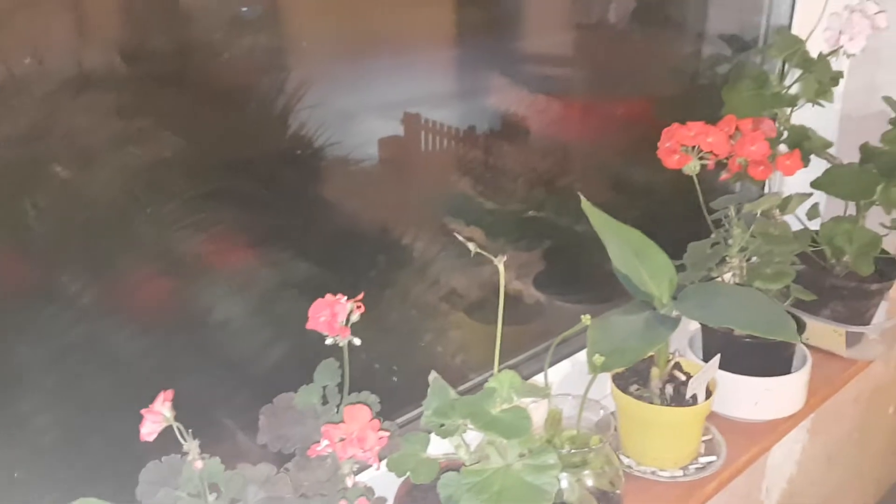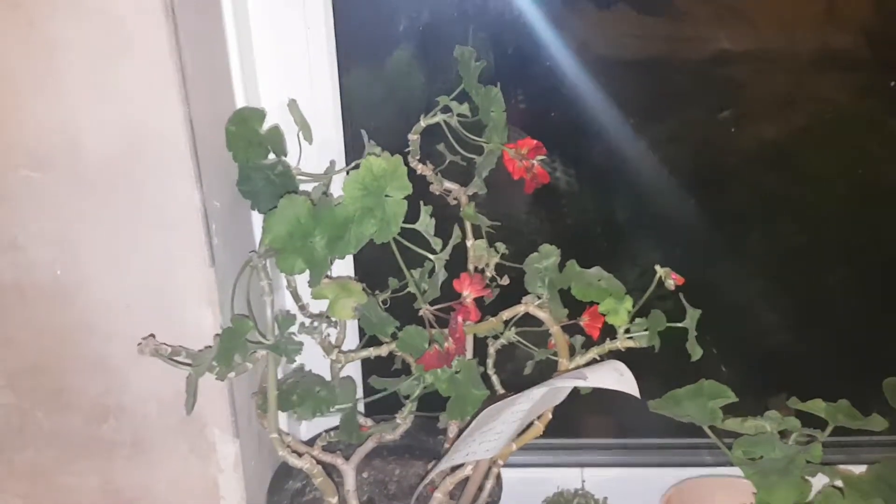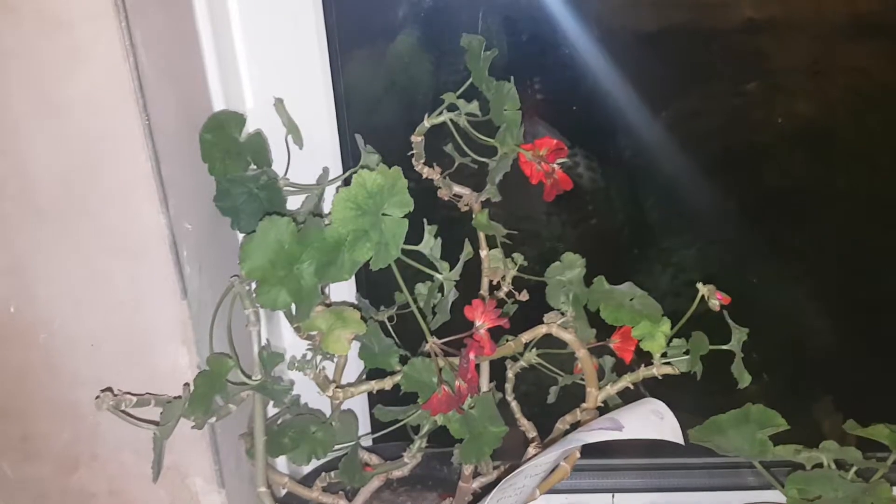Hey guys, I've decided I'm going to start posting videos on some house plants, so I can tell you how to care for them. The first plant I'm going to start off with in this series is the easiest of the flowering house plants, which is the Pelargonium hortorum, also known as the common or bedding geranium.